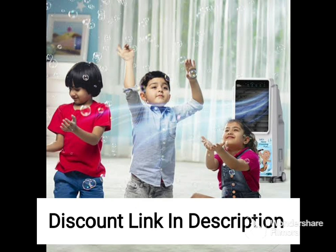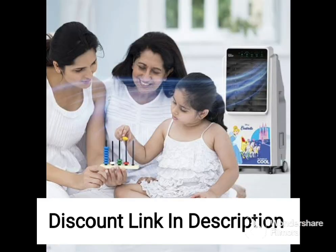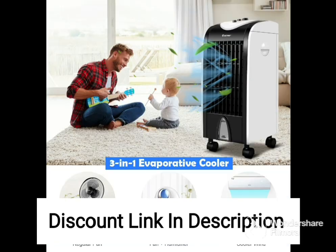The air cooler also has a built-in mosquito net that prevents mosquitoes and other insects from entering the cooler. Overall, the Orient Electric Ocean CD7001H 70L Desert Air Cooler is a great choice for anyone looking for a powerful and durable cooling solution.